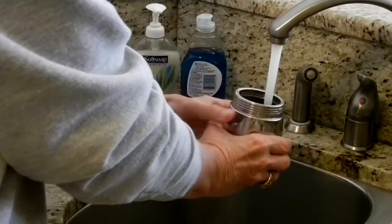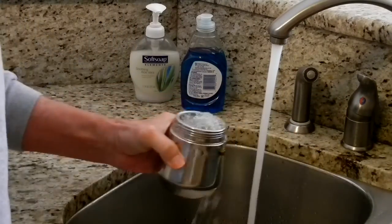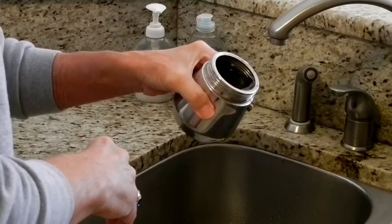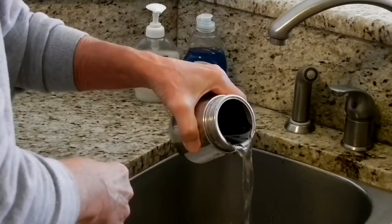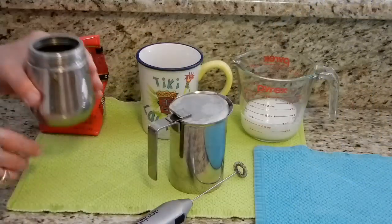Hi folks, today I'm making Italian style coffee. It's not espresso because the water is not pressurized to force it through the coffee. This pot works a lot like a percolator. Also, it doesn't use fine grind coffee, so it's definitely not espresso.